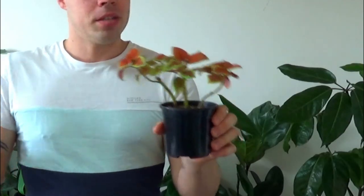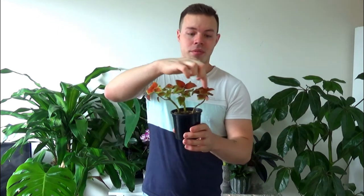Next plant on the list: the coleus. Coleus comes in many different colors — this is a red coleus, one I've propagated myself from a quite large coleus plant on my balcony. Coleus are another easy one to propagate. You basically just cut the stem — unlike pothos where you have to cut below a node, coleus can grow roots from anywhere on the stem. So you just take a cutting, rip off most of the leaves, just leave the top four or so leaves at the very top, and pop it in some water in a well-lit area.